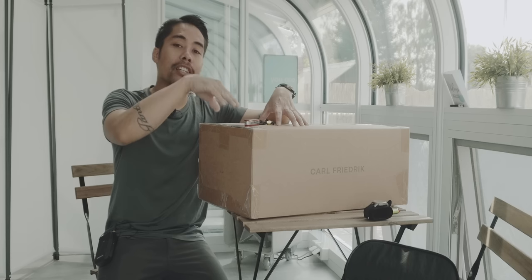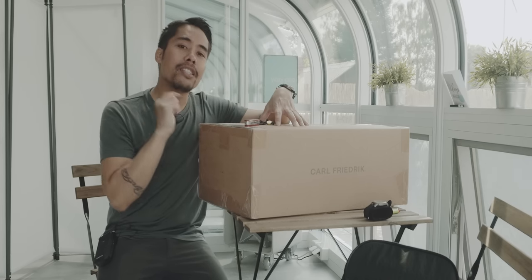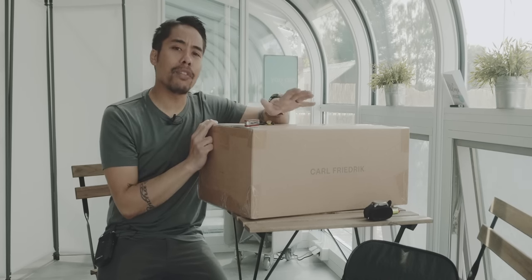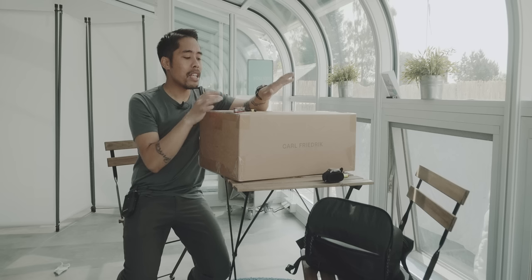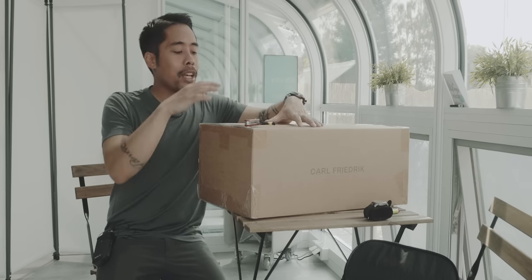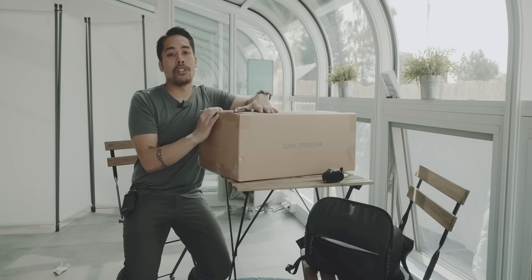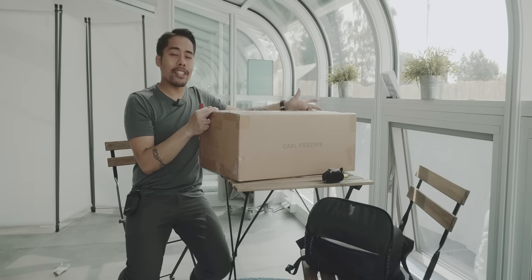All I can tell you now is this is the carry-on bag from Carl Friedrich. You can see a video about some of their items I reviewed in the past in the info tab above. They make these really cool looking bags more suited towards someone that wears a suit or dress, for the office environment. This is their carry-on option, so let's unbox it and take a look.